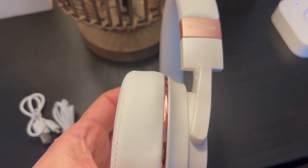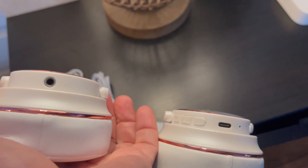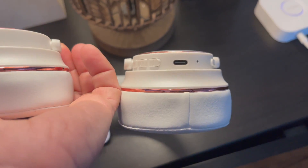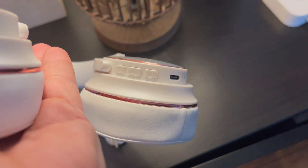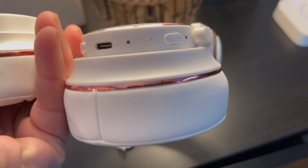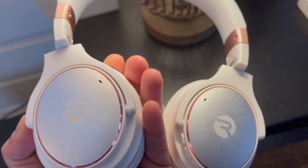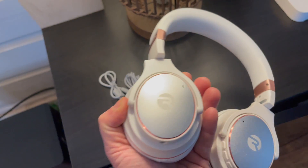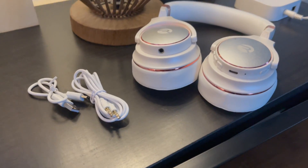All of the controls for both sets of headphones are right on the ear cups or on the earbud. As you can see, there's a volume control, a power switch on the bottom, and a button for noise canceling. You can tap it to access the active noise canceling, tap it again to switch into awareness mode, or tap to turn it right off.